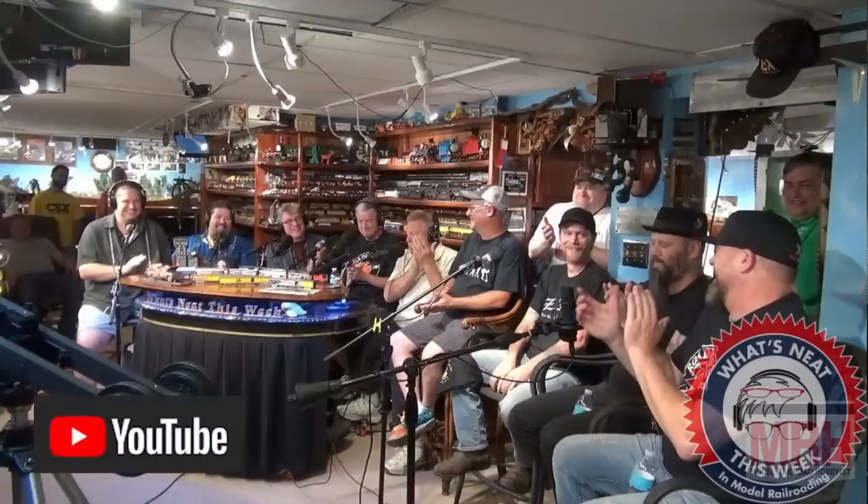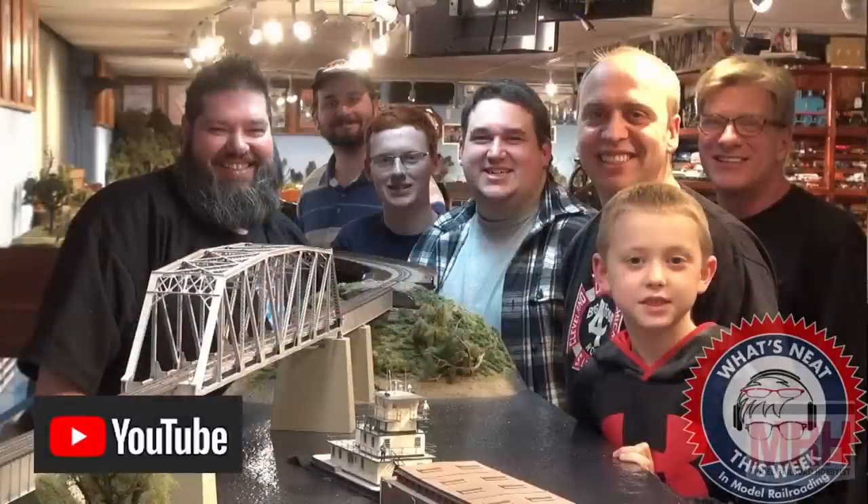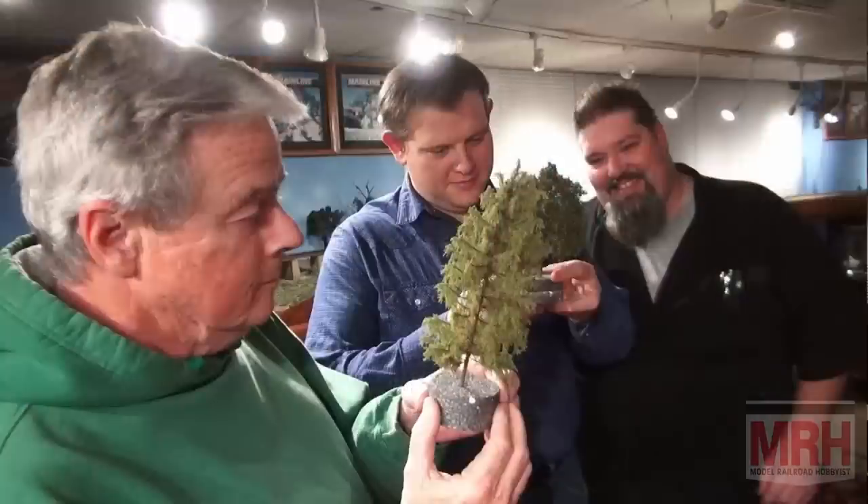Be sure to check out the What's Neat This Week video podcast that we shoot every Saturday night, showing what's new in our hobby, what's great, with special guests and our regular podcast crew, keeping you updated on this — the best hobby in the world. And so with that, let's continue on with the rest of this March 2023 What's Neat.